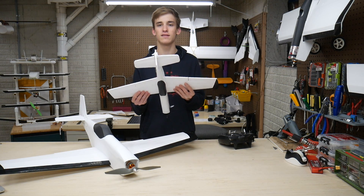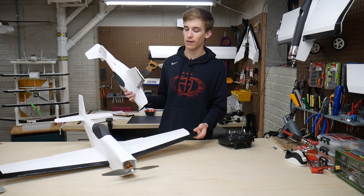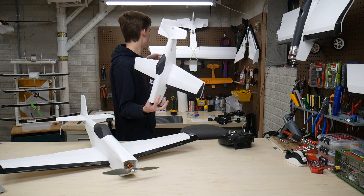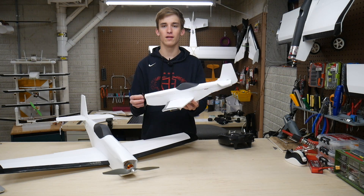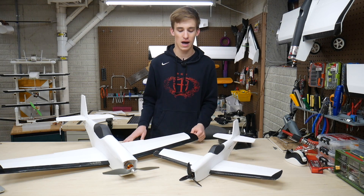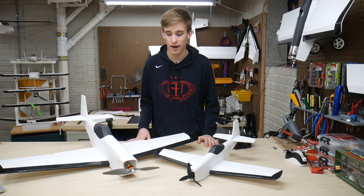Another nice thing about these minis is that they're super rigid, especially when using foam board — even more rigid than the larger planes. I really like these more than the Horizon Hobby UMX series back there with the Champ and the Sport Cub S, just because they're heavier, they penetrate a little bit better, and they have more power with the brushless motors. It just feels so solid and I can't wait to get it up in the air.